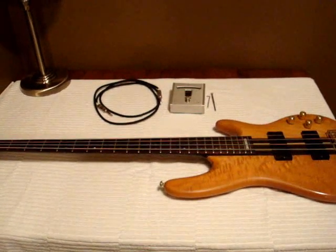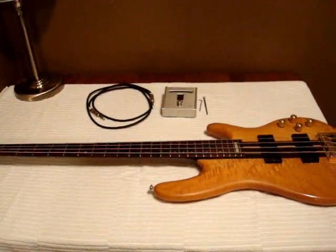Welcome to the first episode of the Session Bassist. In this episode we're going to go over how to set up your bass guitar.